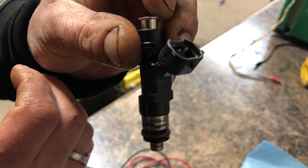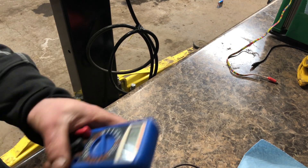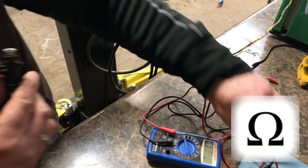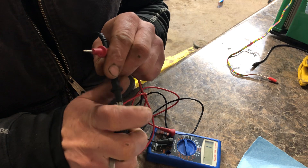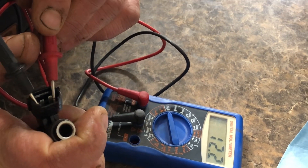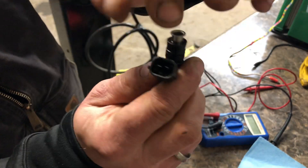We're going to see if this injector is actually working. First, we're going to test for resistance. I'm going to get a multimeter, turn it on to ohms — the lowest possible setting, 200. It doesn't matter which side you touch the probes on because we're just checking for resistance, making sure the connections are good inside the injector. These injectors should have anywhere from 12 to 16 ohms. Certain other injectors, like sports car or bigger injectors, will have a lower impedance — anywhere from 1 to 3 ohms.